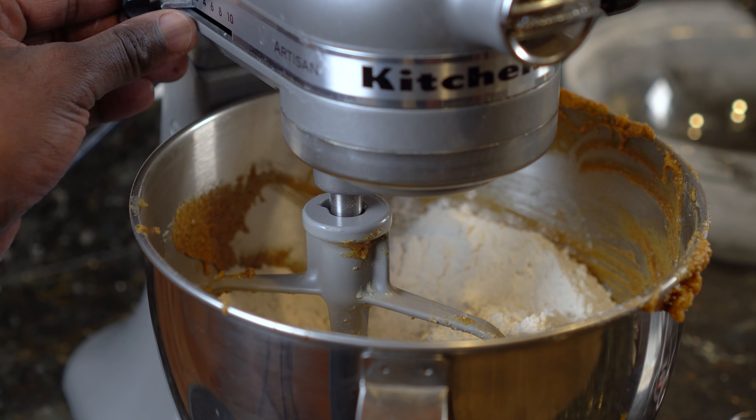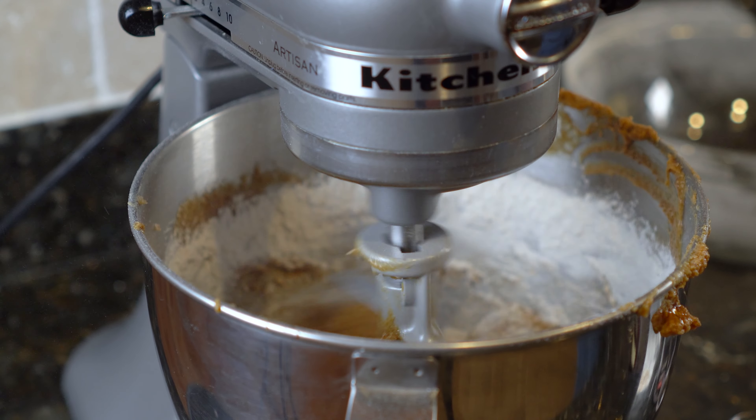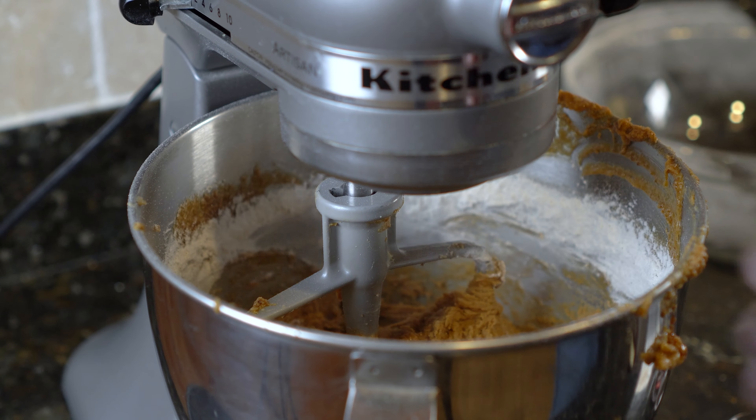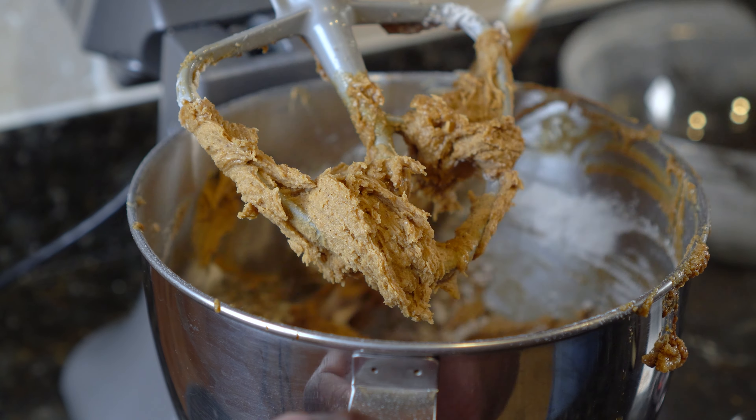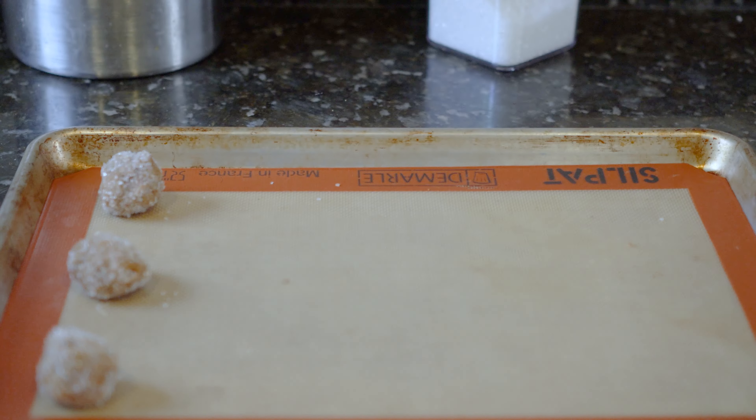Turn your stand mixer off and add the flour mixture. Mix on low for one minute. If you have any flour that wasn't mixed in, use a spatula to fold it in. Cover the dough with plastic wrap and place in the refrigerator for one hour.